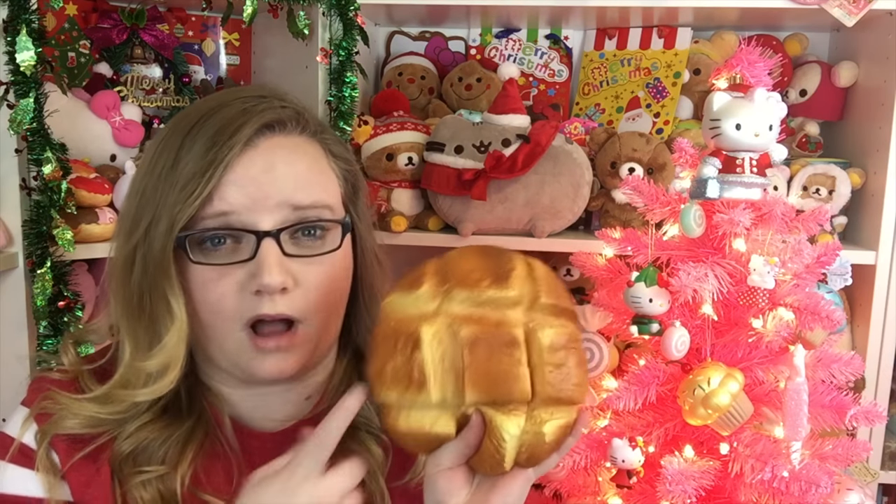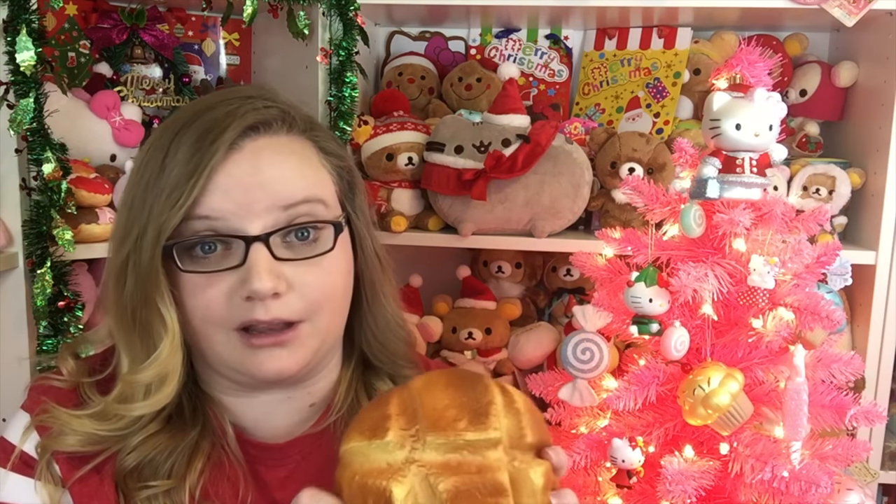They may be cheaper than that, but for the quality that these are, that is a really, really good price. You can buy really cheap squishies for like a dollar, but those aren't in my opinion that great. So if you're going to get a squishy, you might as well pay a little more and get your money's worth.